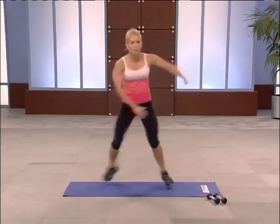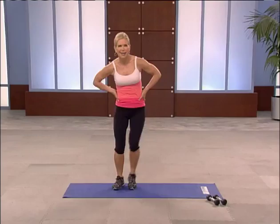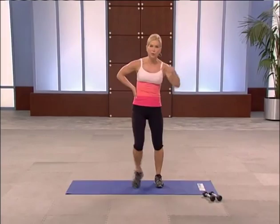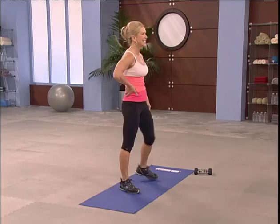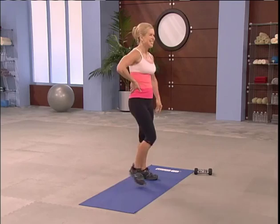Catch your breath. Active recovery. Like always. Grab a drink of water if you need it. That was awesome. Ten more seconds of recovery and we're going to repeat that circuit. Anything you missed the first time, we'll catch you this time. Four, three, two.